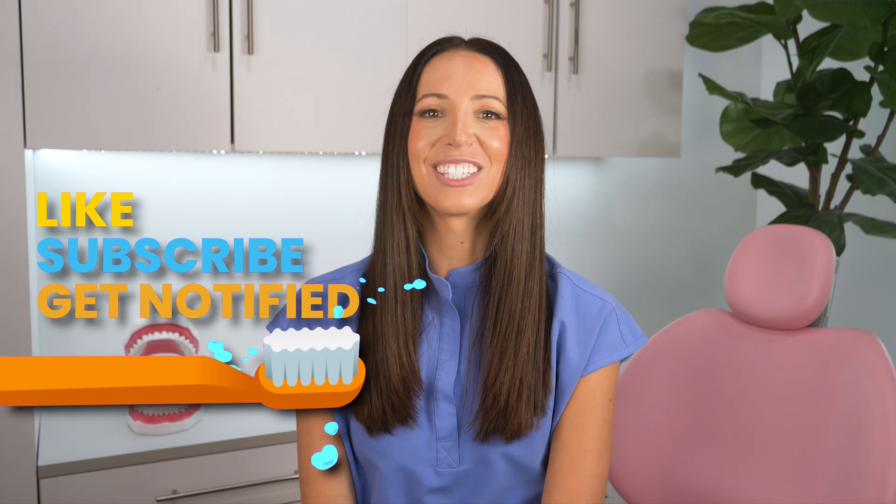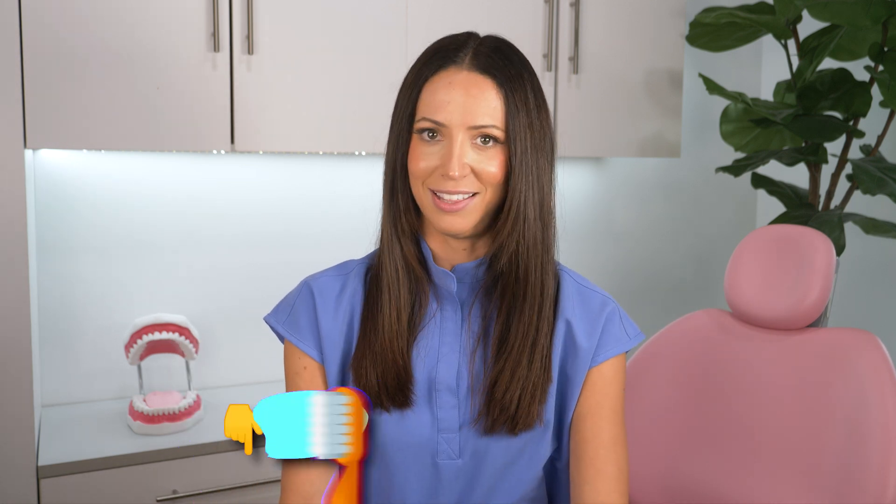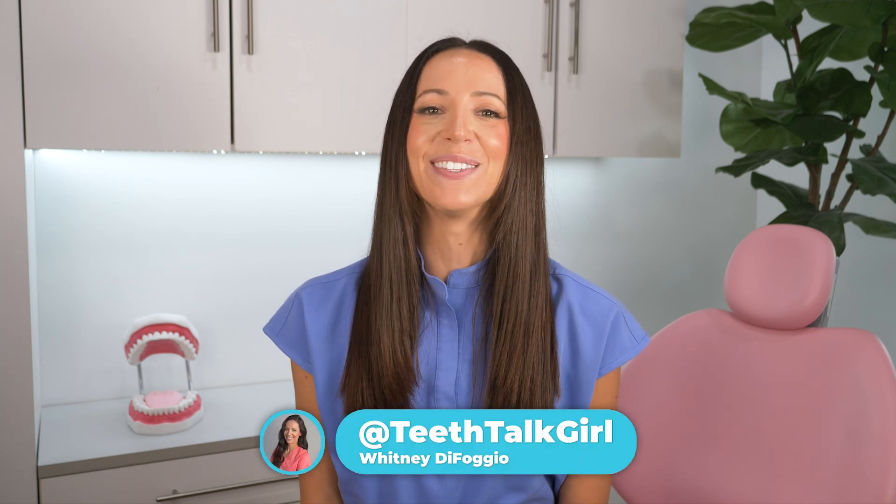I hope you enjoyed this video. Please like, subscribe, and turn on your notifications if you did. And if you want even more Teeth Talk, you can visit my website teethtalkgirl.com, sign up for my newsletter, check out my free oral care guide, and Better Mouth — all linked in the description box below. Thank you so much for watching, and until next time, I'll see you on Instagram at teethtalkgirl. Peace, love, and teeth.